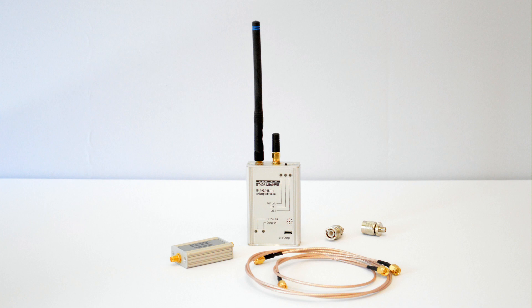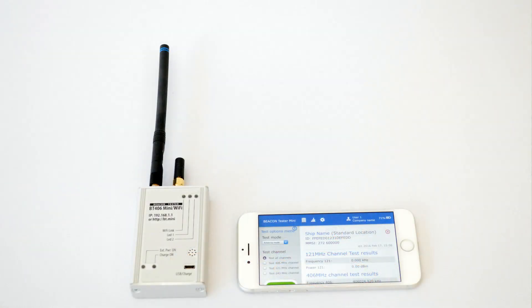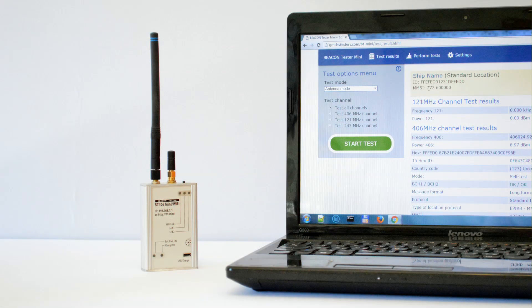This video is a manual of complete testing of an emergency position indicating radio beacon with help of ePURB tester Mini. We have an ePURB which has to be tested every 12 months to confirm that it is operational, as defined in appropriate performance standards.